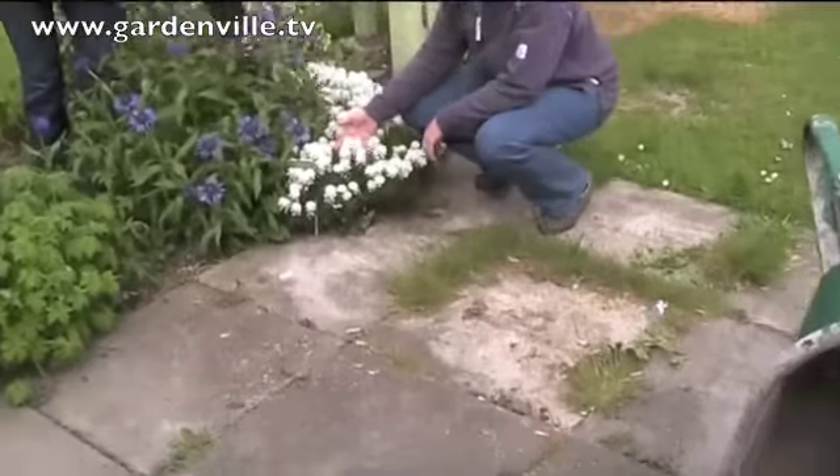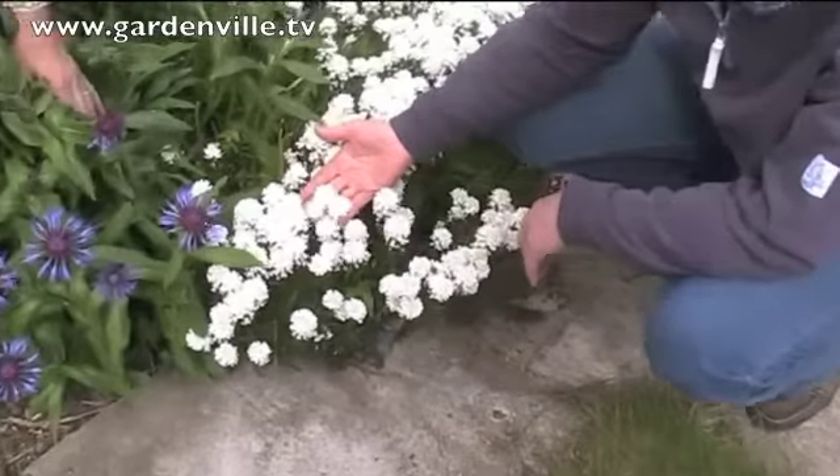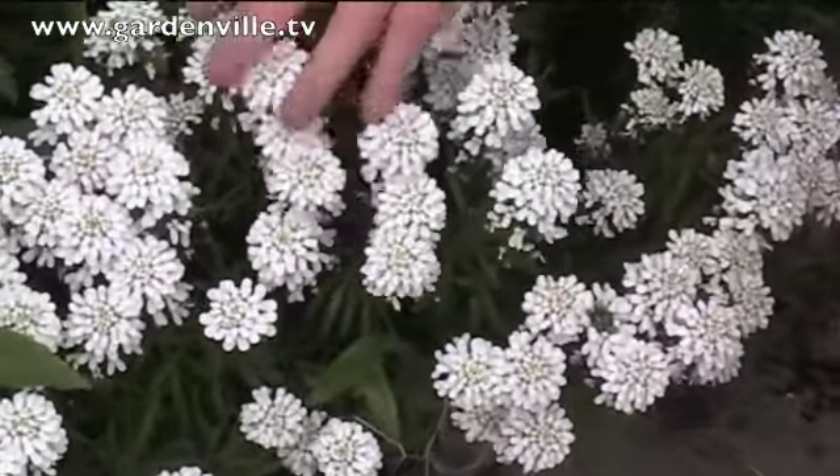So Susan, what are we looking at here? We're looking here, Catherine, at what's commonly known as perennial candytuft, Iberis. Now believe it or not, this is actually a member of the same family as cabbages and cauliflower — it's a brassica.